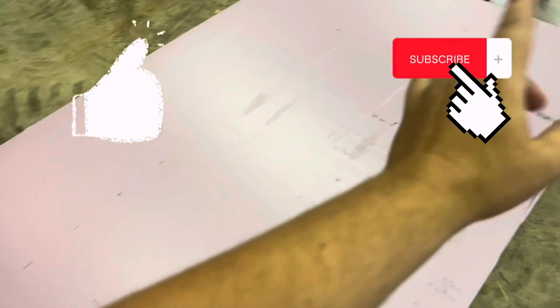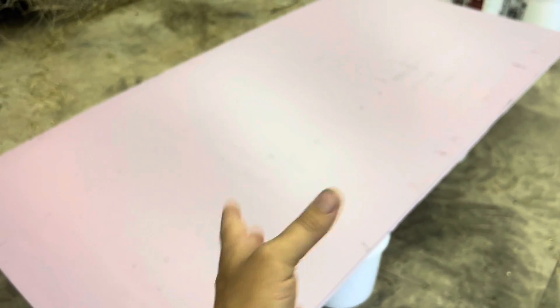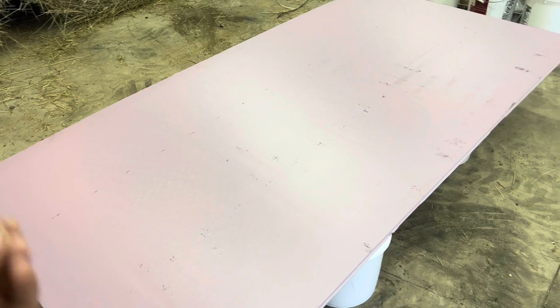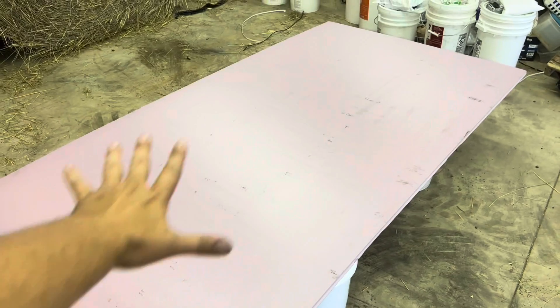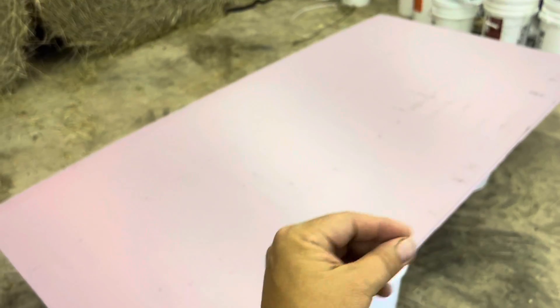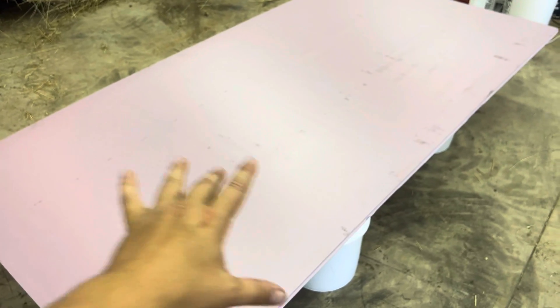Alright Giant Growers, before we get into it, go ahead and like and subscribe. Lots of videos this year, all to teach and improve your skill level so that you can move your giant pumpkin growing game up from maybe a few hundred pounds to a thousand pounds or more. What I'm going to show you today is one method that I use — the pink foam board and the mill fabric.